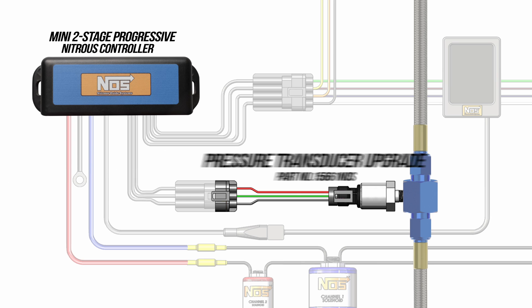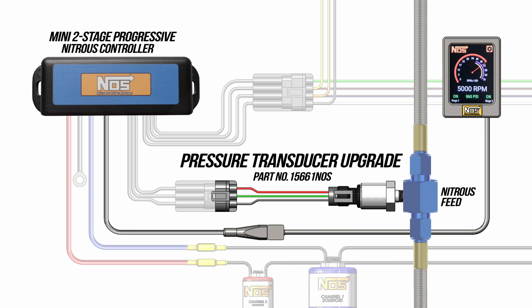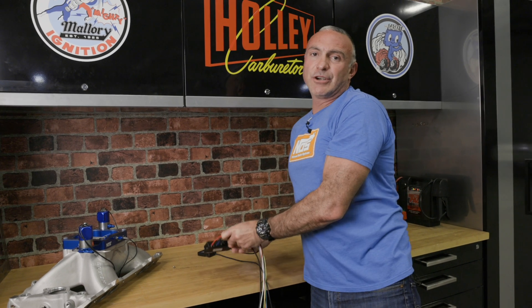Sold separately, a bottle pressure transducer can be connected directly to the MINI to allow for bottle pressure monitoring right through the handheld. Make sure you're getting all your nitrous power to the ground with NOS's MINI 2-Stage Nitrous controller. For all your nitrous needs, go to nosnitrous.com.